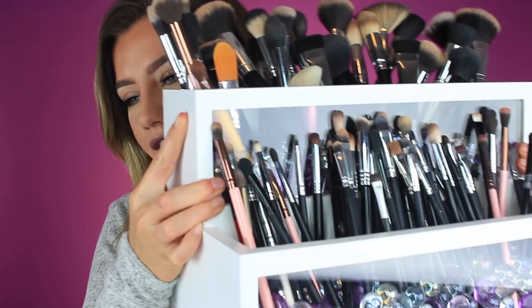Hey guys, welcome back to my channel! Today I'm going to be doing a review on this brush holder. For this video I collaborated with a brand called The Cosmetic Archive. I found them through Etsy — I was actually looking for drawer organizers for my vanity, and the first thing that popped up was this compact organizer that I just fell in love with. It was so pretty.